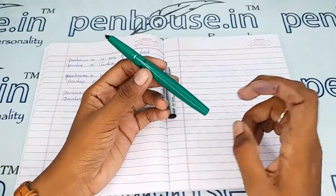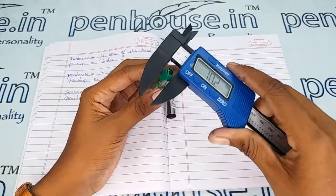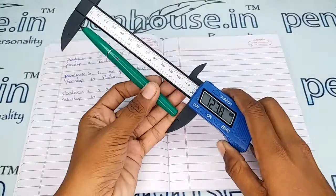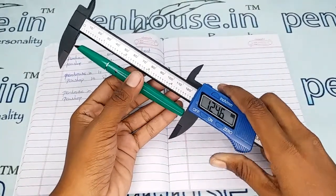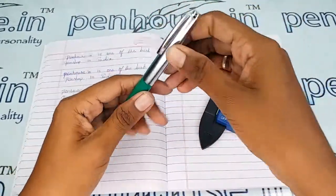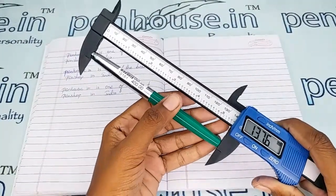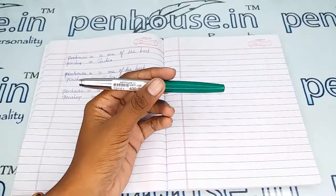Let me give the measurements of this pen: the holding area's diameter is 9.3 mm, the body is 11.2 mm, and the length of this pen without cap is 124.8 mm. With cap it is 137.6 mm. With these measurements you can get some idea about the pouches suitable for this pen.